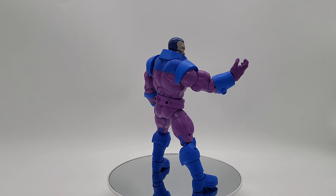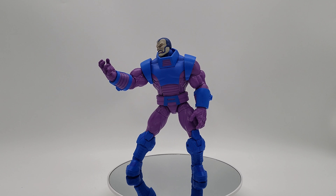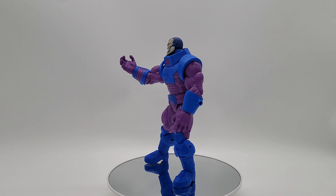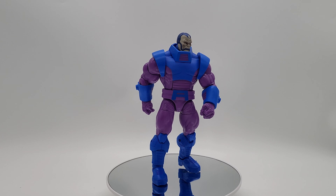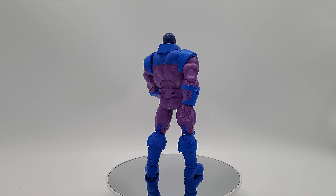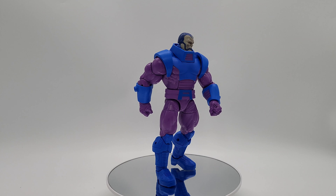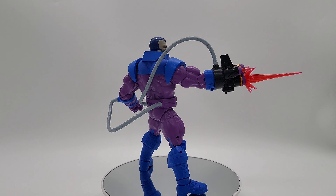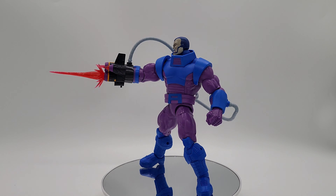Good YouTubing everybody, thanks for stopping by and visiting the channel. What we're going to talk about is Apocalypse from X-Men Uncanny, and it's also by Hasbro. We're going to go over the figure, look at it up close, check out the articulation, give a measurement, and then put some figures up to scale it with other big and small figures.